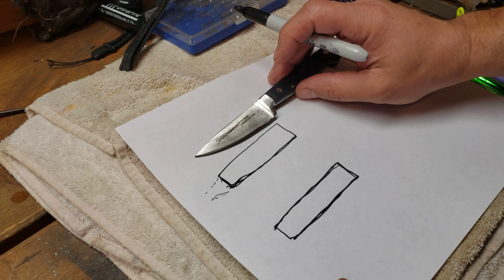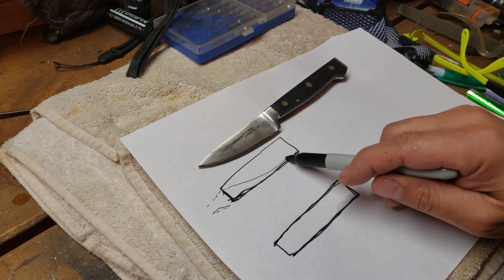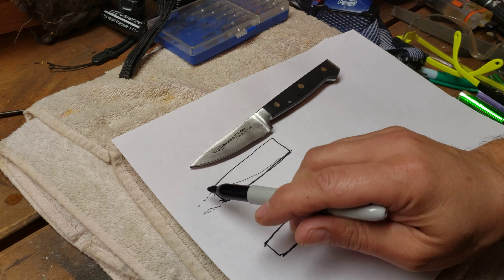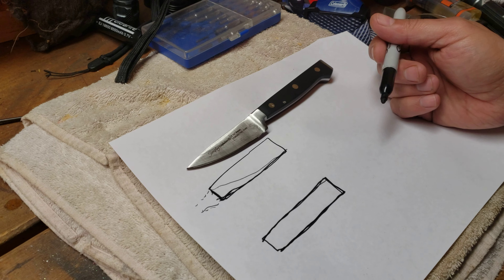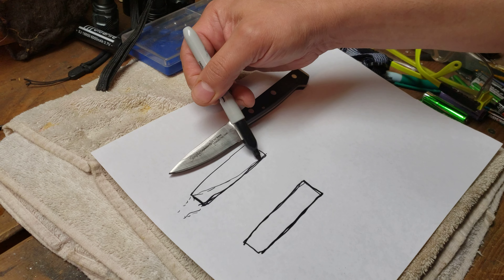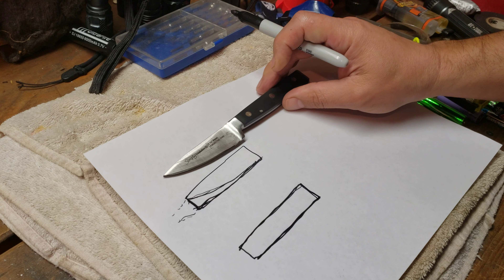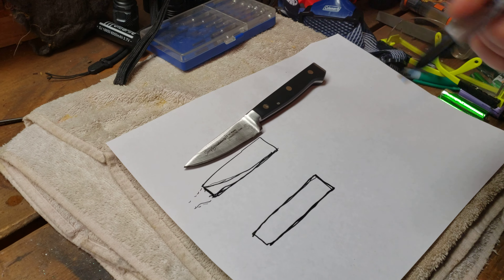So I re-profiled this. As you can see, I just took it from the tip down, used a grinder, ground everything flat on the bottom, and then I re-profiled it — put a new edge on it with the WorkSharp. I used the WorkSharp on this one, and I think it came out pretty good.